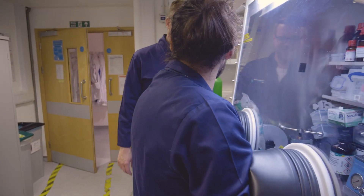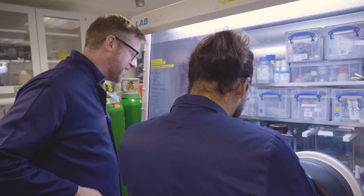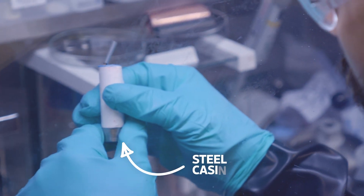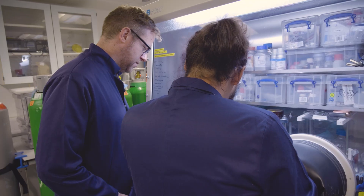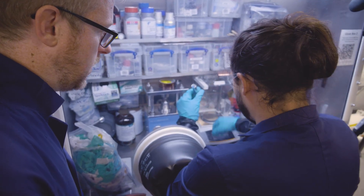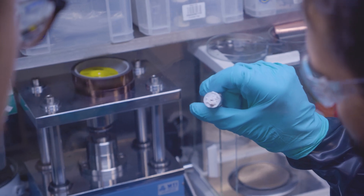Here we have begun the disassembly process for some lithium-ion cells. You've got a steel casing surrounding all of these very thin layers of material, and you can see the rolled-up structure — it's really tightly packed. This is the kind of battery that you'd find in a Tesla, though the most recent Tesla batteries are a bit bigger.